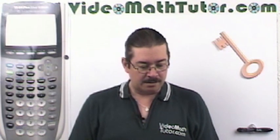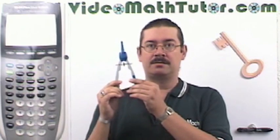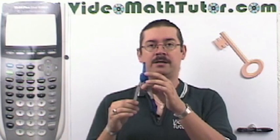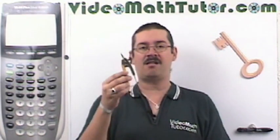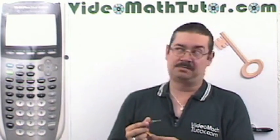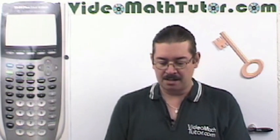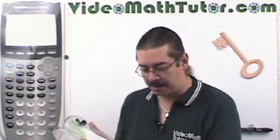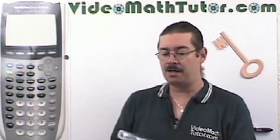For drawing I recommend getting yourself a compass. My preferred type is the one with the center wheel — it's more precise and doesn't wobble. You can get a cheap dollar compass, but after a while it gets kind of flimsy. Plus good luck getting through airport security with it. Don't go with necessarily the cheapest. Another type I like has good balance and comes with extra attachments — actually pretty cheap, I got mine at Staples.